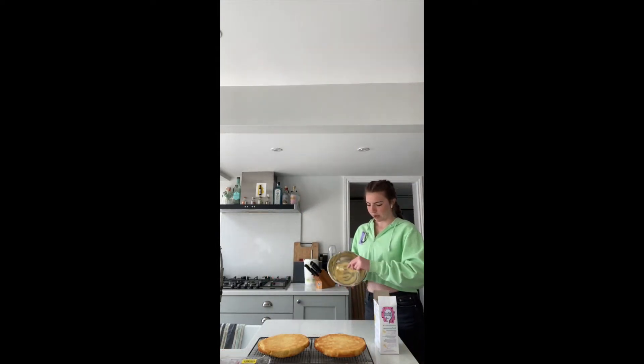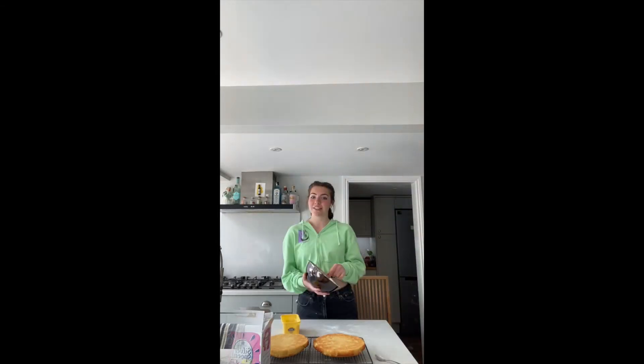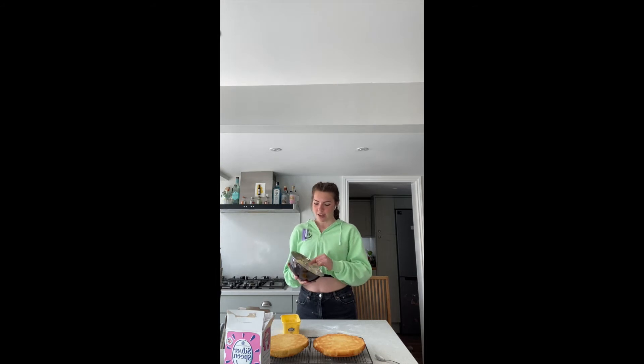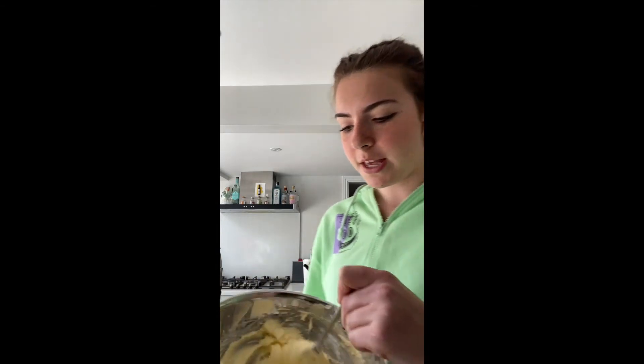I've just put some butter into the bowl. I never really measure how much you need for icing, but now we're going to add icing sugar until it's sweet enough. The icing is now done — I've made this much, and it's going to go inside and a little bit on top.